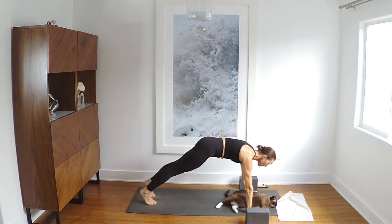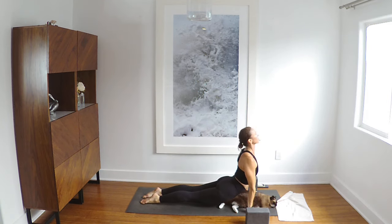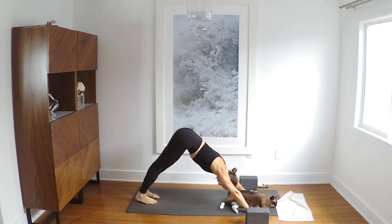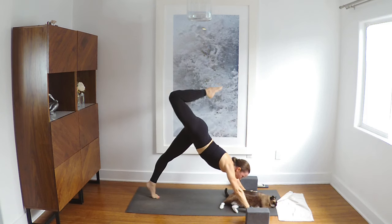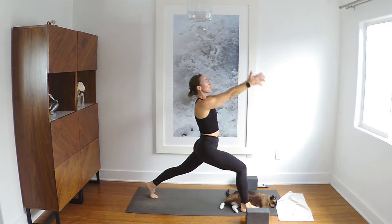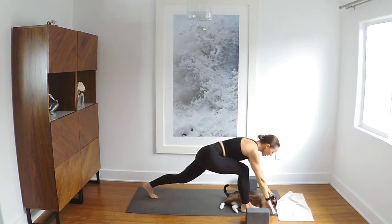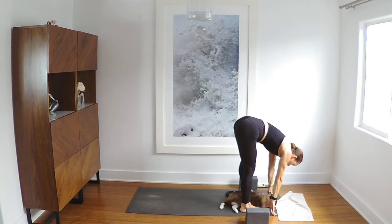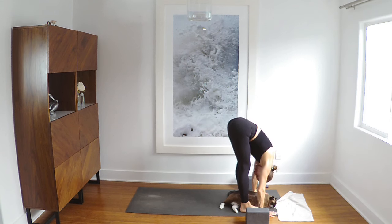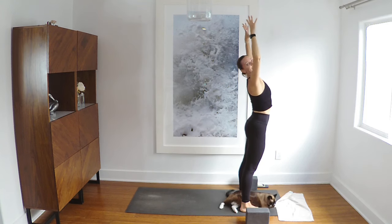Plank inhale. Chaturanga or the floor. Up dog or cobra inhale. Exhale down dog. Right leg stretches back inhale. Right foot steps forward exhale. Inhale reach up, palms press, open the heart, bend the elbows. Exhale, hands come down, step to the top of your mat. Inhale halfway, exhale, bow. Rise inhale, elbows wide exhale.